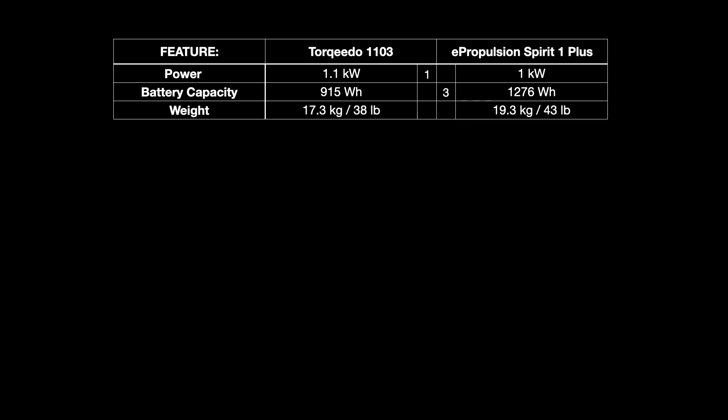Overall weight is about the same as a 2.5 horsepower 4-stroke outboard motor, but the Torqeedo is slightly lighter at 17.3 kilos against 19.3 for the ePropulsion. However, handling and installing is much simpler with these electric motors because you can split the battery from the leg, install the leg on the transom, then put the battery on. For its lighter weight, the Torqeedo gets 1 mark.